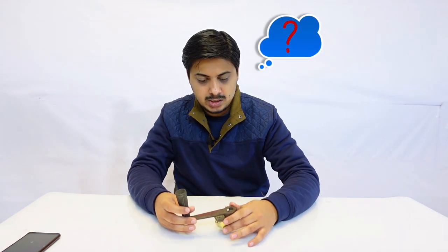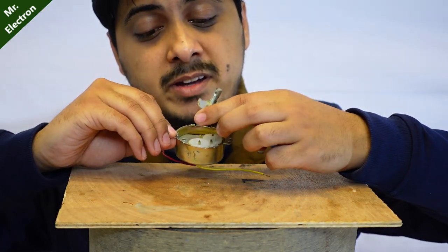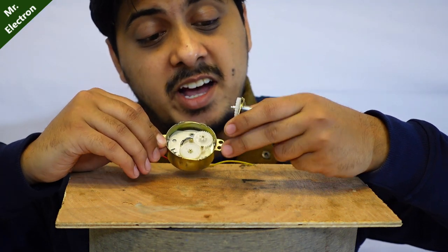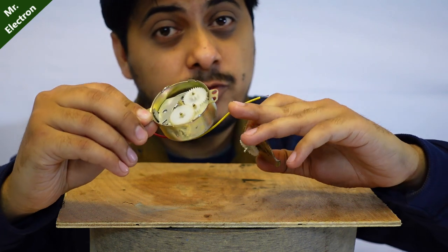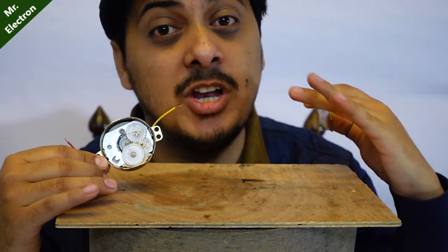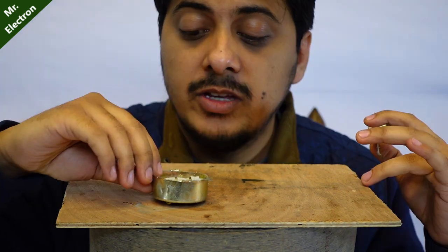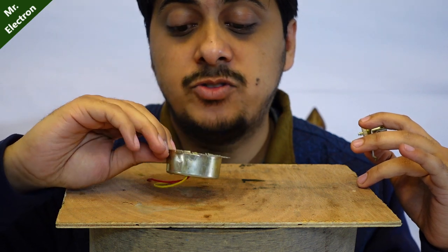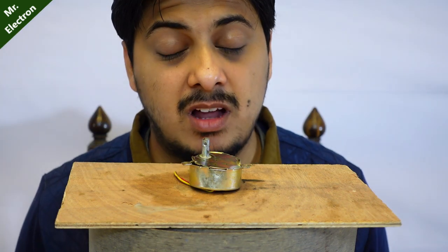I got shocked because the output voltage was very high even though the RPM was so low. Let's look inside. The bad news is that I was trying to open it and I think I broke it. That's the gearbox inside - because of the gearbox the internal RPM was very high even though I was rotating at a low RPM, and that is why I got an electric shock. It's a reducer gear motor, but the motor got damaged.